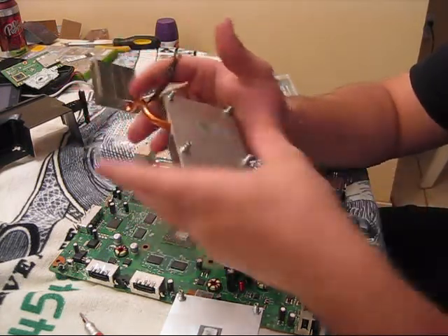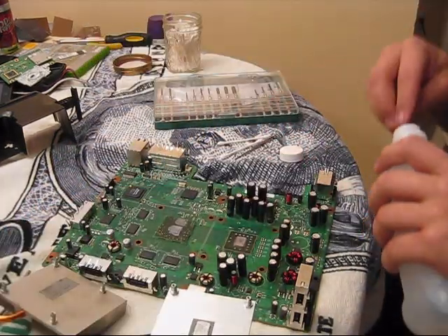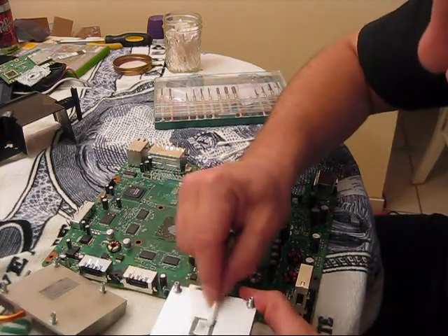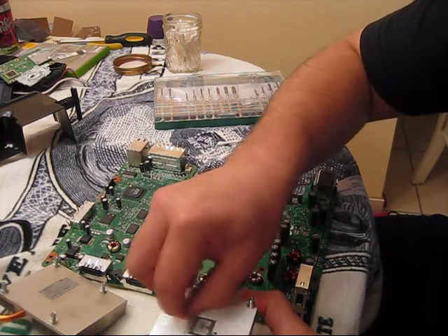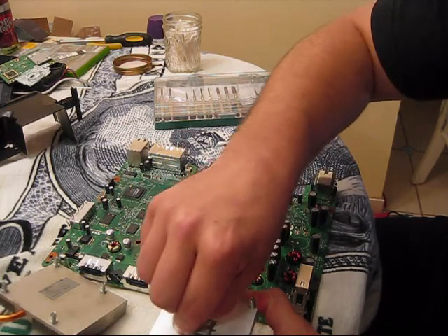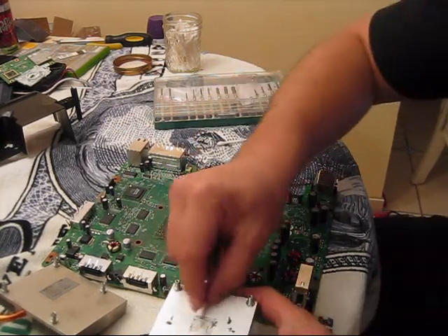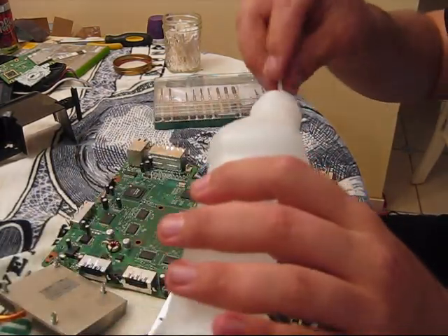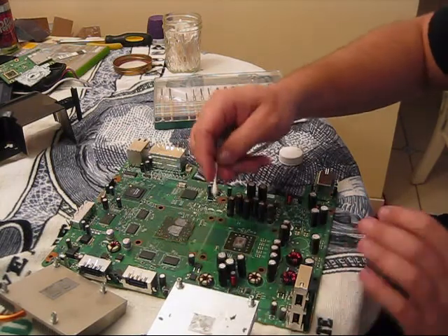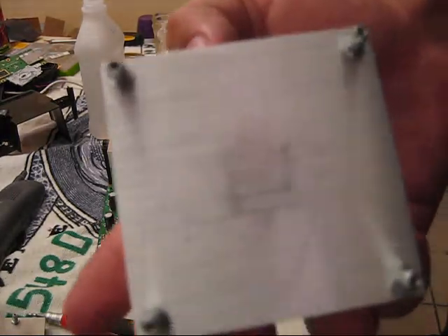To clean these, you just want to get some rubbing alcohol and some Q-tips and just clean up. Now you just take your rubbing alcohol and dip your Q-tip in it. You can do the bottom of your heat sinks first so that way you get a feel of it. Just rub it on there and that compound will just come right off — it might take a little bit of elbow grease, but it should come off pretty easy. Make sure you get it really clean and get all of that off. This is about 10 to 15 minutes later — I got all the compound cleaned off both heat sinks and they're nice and clean.